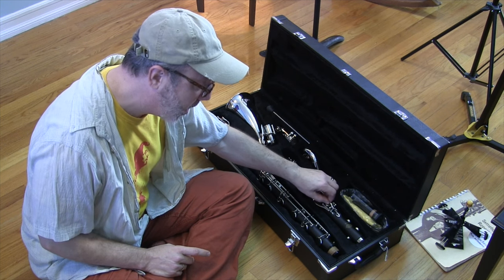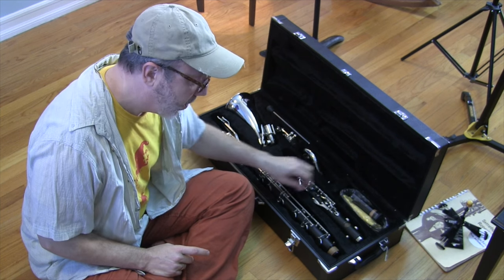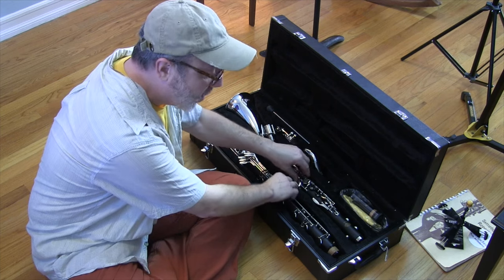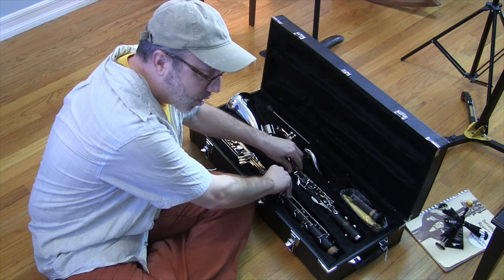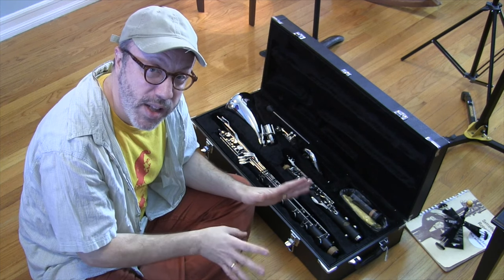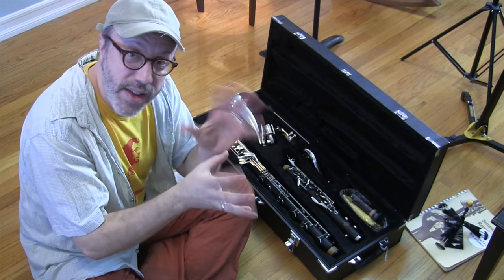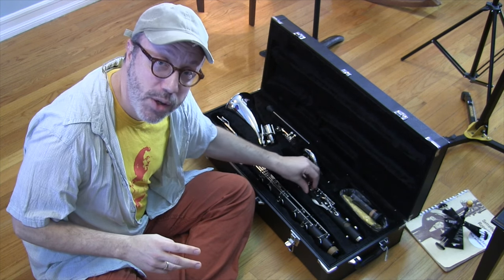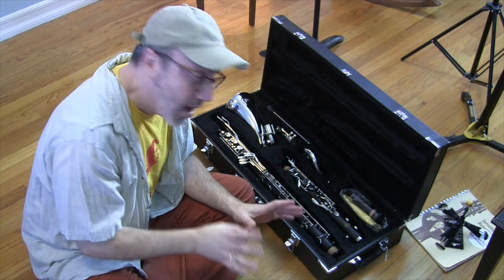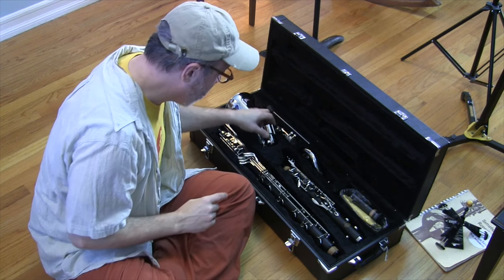What I noticed when I opened it is the instrument has a lot of room to play, both up and down, side to side, and vertically. So what that means is that every step you take with this case, the instrument is moving. What that does is it throws it out of adjustment really quickly — the keys, the pads, the rods, everything is subject to being jiggled around. That just means you're going to spend more time at the repair person. You might want to think about getting another case.